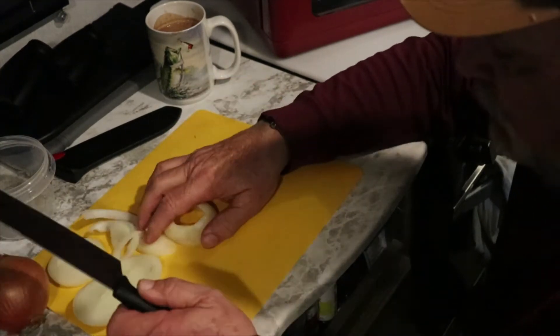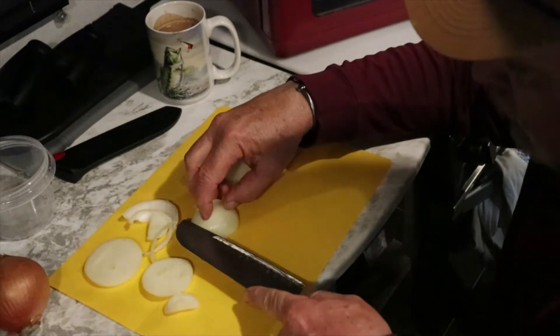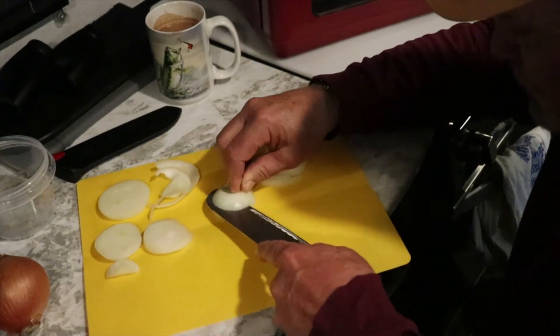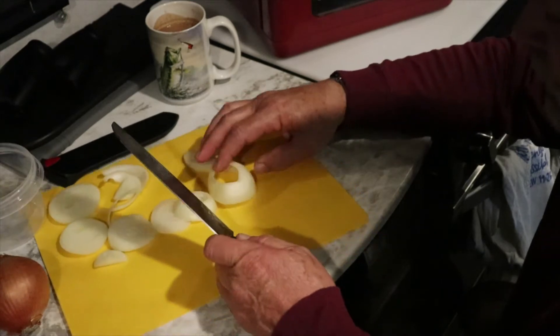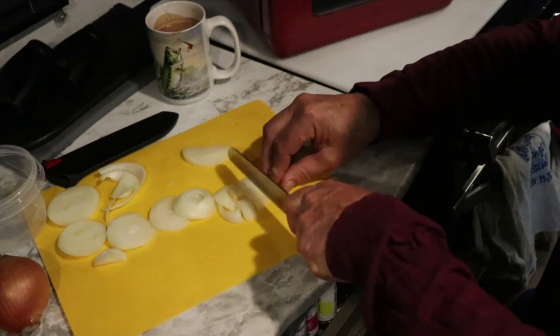I'm not too impressed with this knife — it's kind of hard to cut onion with. I'll lay the onion on its side and cut it like this. It doesn't really matter how you cut the onion because I usually cut them up into little pieces anyway.